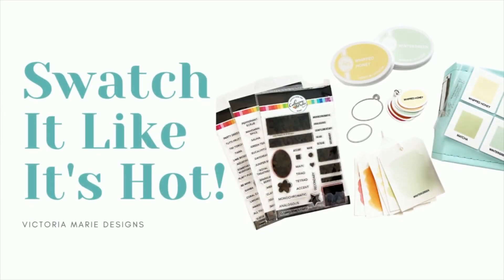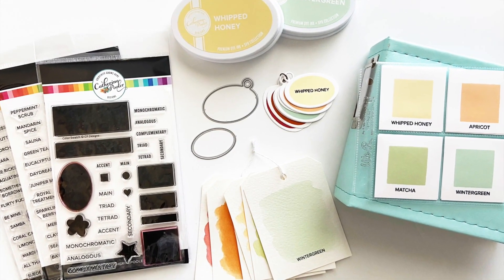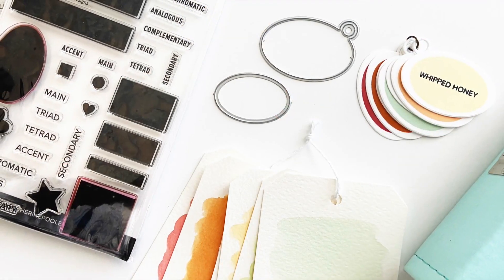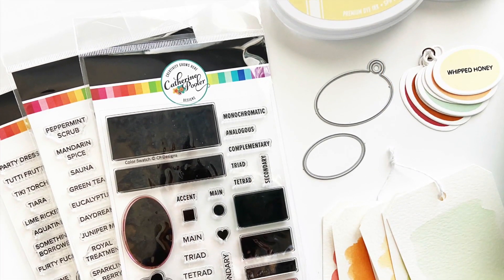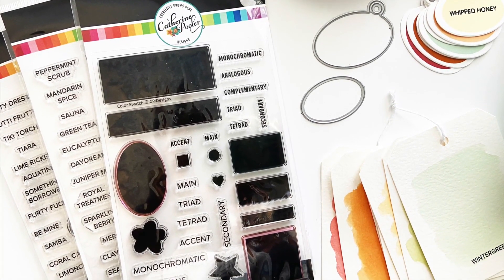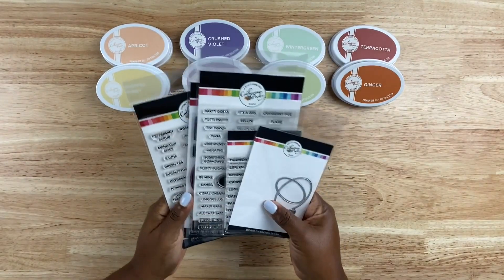Hey friends, welcome back to the Victoria Marie YouTube channel. If you enjoy swatching your stamping inks and other products, I have something really cool for you. Today I'm participating in the Catherine Pooler Swatch It Like It's Hot YouTube Hop, where myself and my fellow creators are sharing some of Catherine Pooler's newest products, which is this fantastic swatching set. There's also a new release of inks, and if you haven't tried the Catherine Pooler inks, my god, what are you waiting for? They are fabulous.